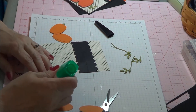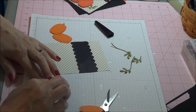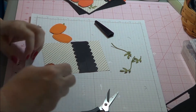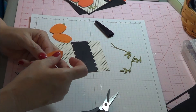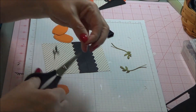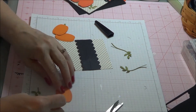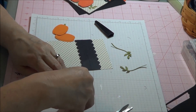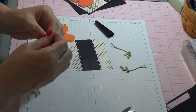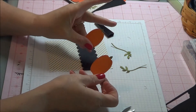Take your glue, just run it up and down the edge of one pumpkin, overlap them, take your third piece, put glue all over the whole pumpkin. And there you go. We will cut it off with the paper snips — this will be our stem. Just glue it onto the back. And there you go. So there's our two pumpkins that we are going to use today.